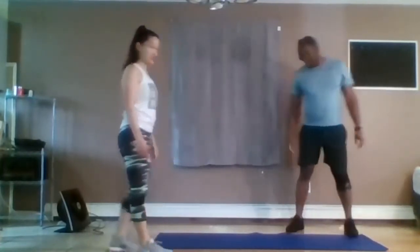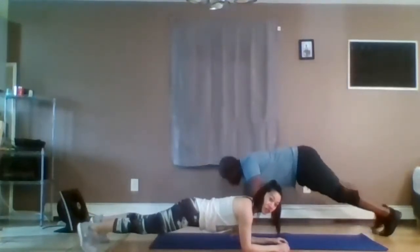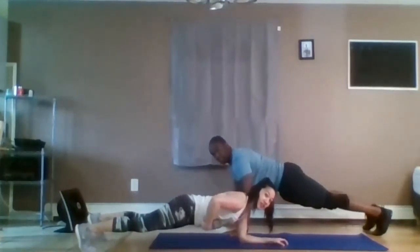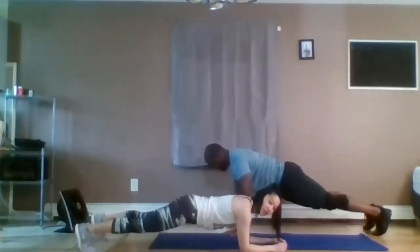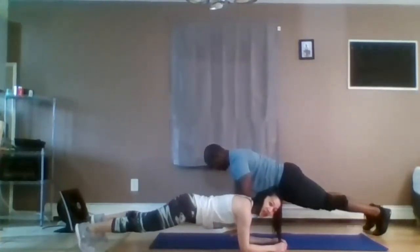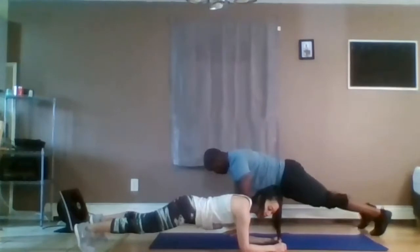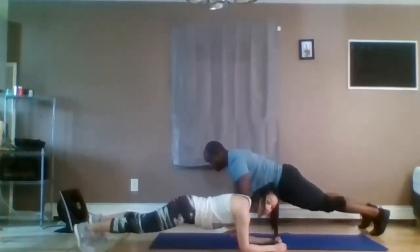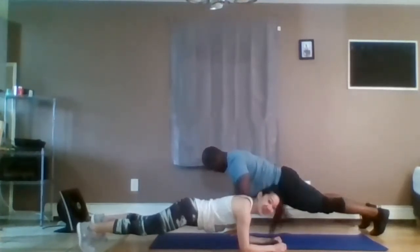Plank — abdominal warm-up. Elbows underneath your shoulders, or hands underneath the shoulders. Low or high. Squeeze your abs and butt. Have your feet slightly separated, shoulder distance apart. And we're going to breathe five times. Inhale. Exhale. Nice, slow, deep breaths. Three more breaths. Keep squeezing those abs, glutes, and quads.